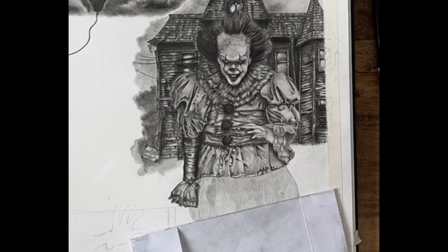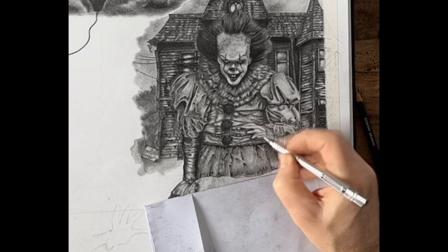I think both the Pennywises came out looking okay — you'll obviously have to let me know what you think.